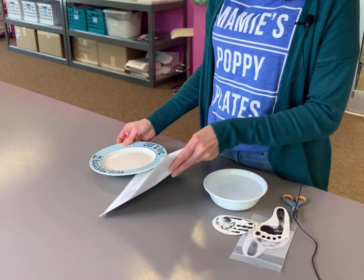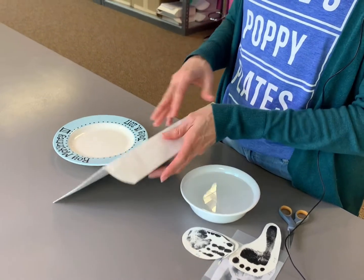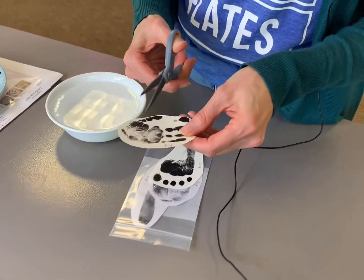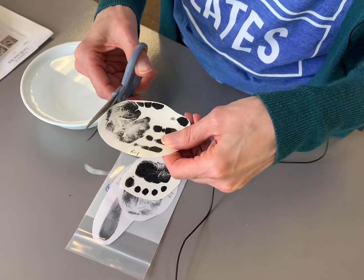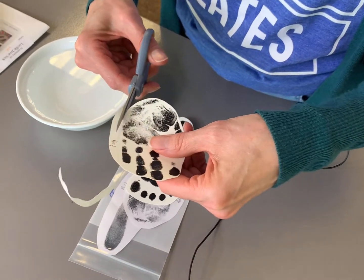is you'll pull the packet, open the packet, pull the prints out. Next you will trim the edge off the prints — keep it nice and tight.